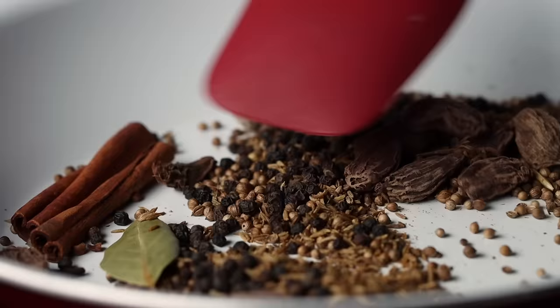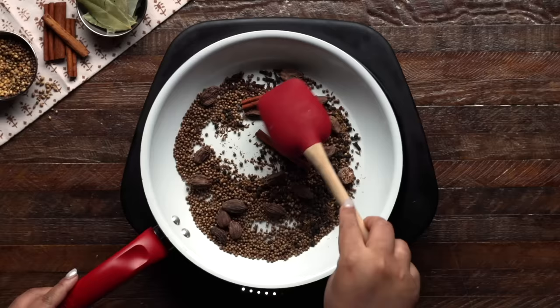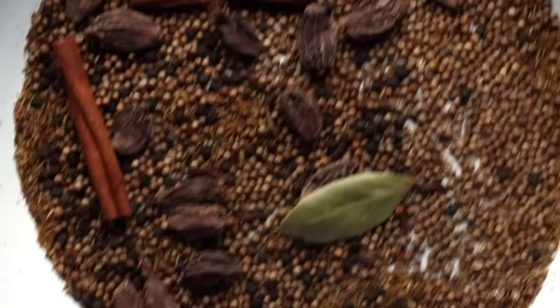We'll toast these spices for about 1-2 minutes until they're fragrant but definitely not burnt. Doing this brings out their aromatic oils and intensifies their flavors. So please, really, don't skip this step.